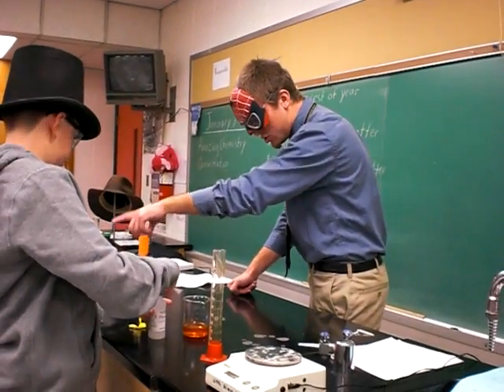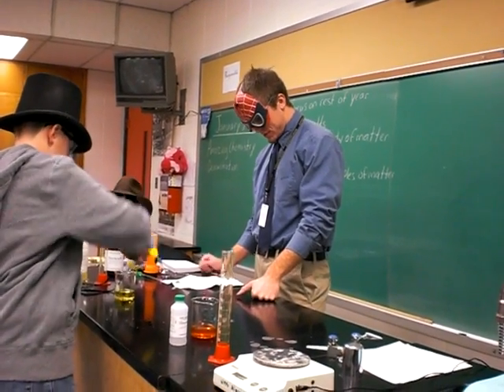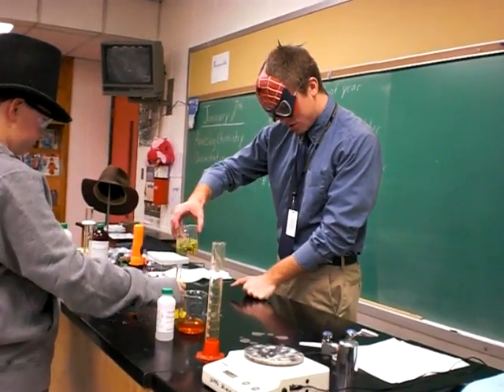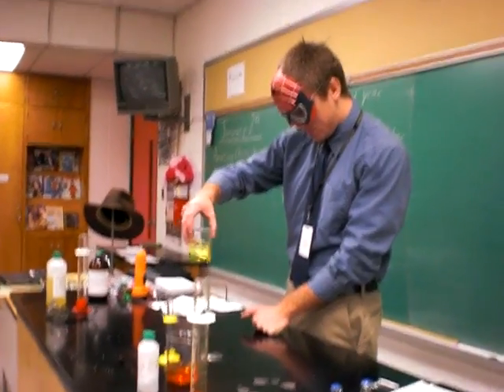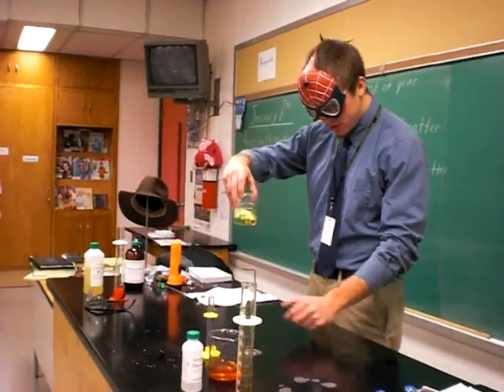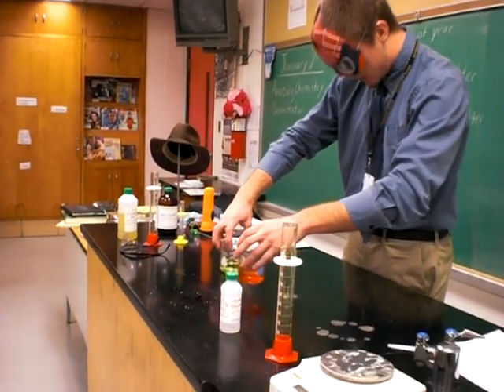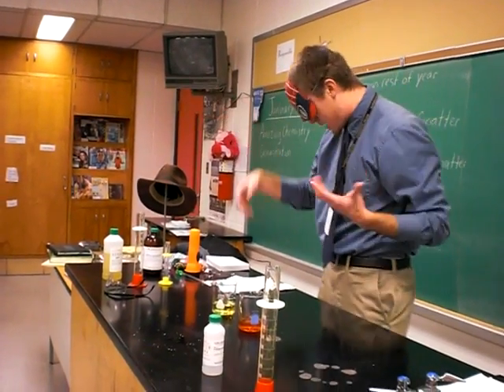Pour that into this one. You can sit down, Jordan. Now I'm going to mix this up — I've got to mix up the hydrogen peroxide and the potassium solution for this reaction. Now it would probably be good for people to come up here to see this happen.